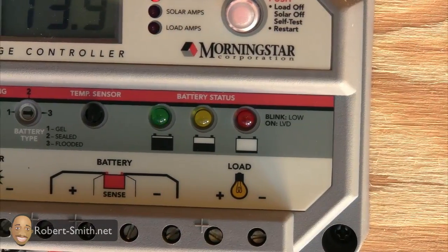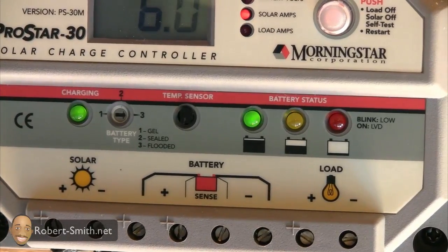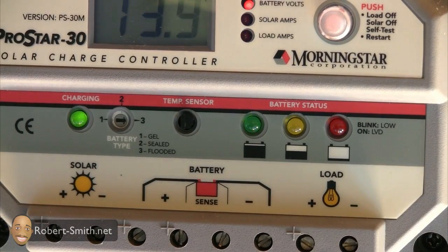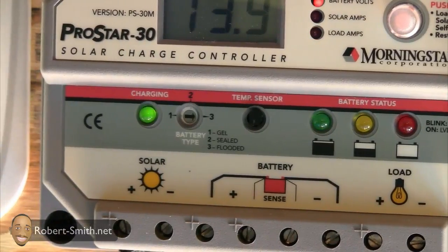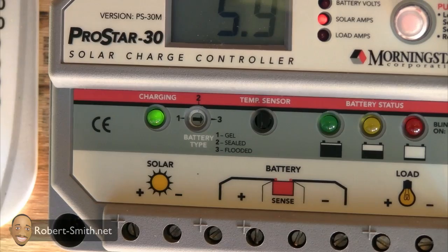To the left of that is a temperature sensor for the battery. It monitors the battery temperature — if the battery is too hot it will disconnect the load and also disconnect the solar panel connection. I don't have that installed yet but I can add it later; it was optional.